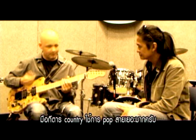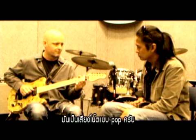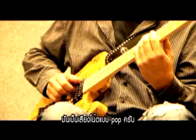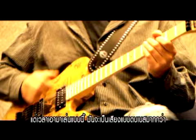Get used to going back and forth between popping and slapping. Country players pop a lot. It's kind of a pop note really, but when you do it against this, you get more of a sound that sounds like slap bass.